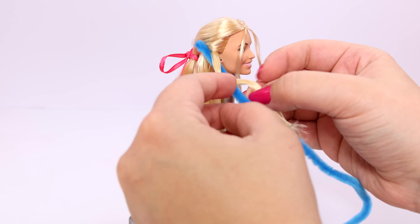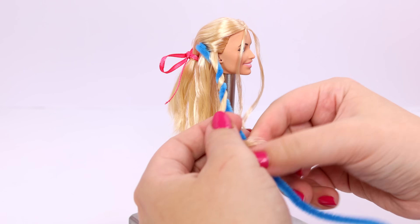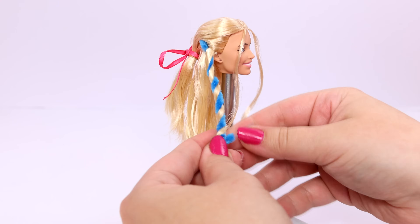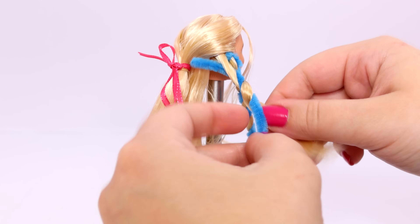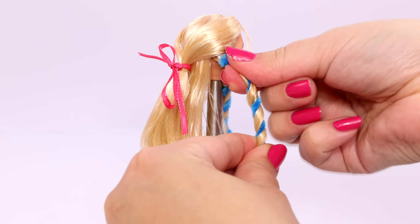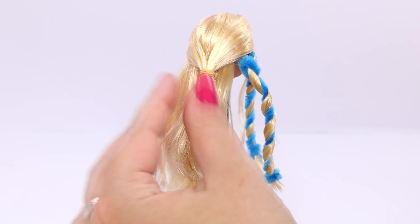I'm going to take it one step further for my holiday Barbie and add some curls or waves. I'm going to use pipe cleaners, and this is also very easy to do. I just wrap the hair around the pipe cleaner and secure it at the top and bottom. After I'm done curling her hair, I'll add the ribbon back in.